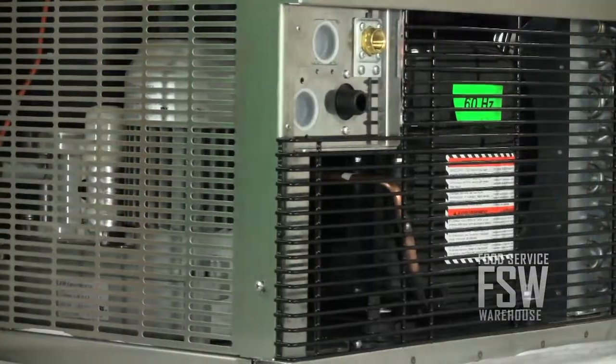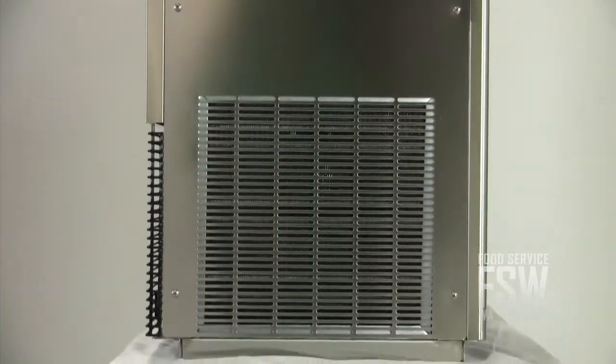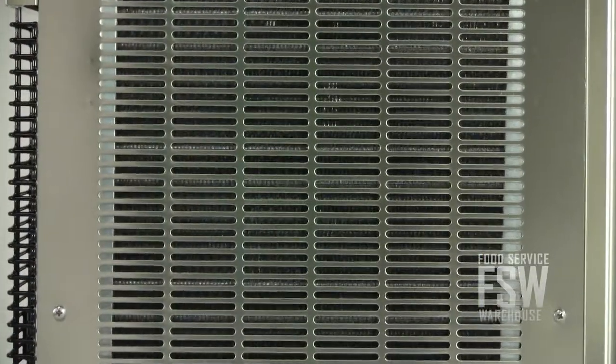The sleek stainless steel exterior resists rust and looks great. There are air vents on the sides and back for ventilation, and it's only 25 inches wide.